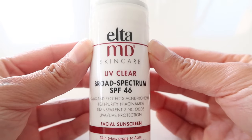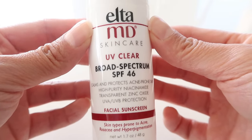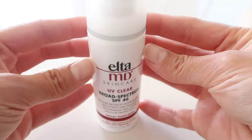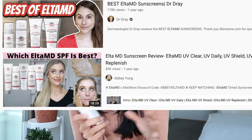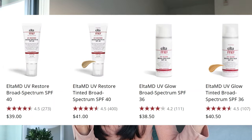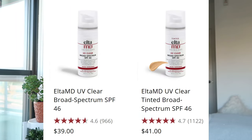Now let's move on to the next big contender: Elta MD UV Clear Broad Spectrum SPF 46. I heard about this brand from the same people who convinced me to try Skin Aqua — they raved about this one too. This brand has a range of sunscreens designed for different purposes. The two I was most interested in were this one and a tinted version of it.